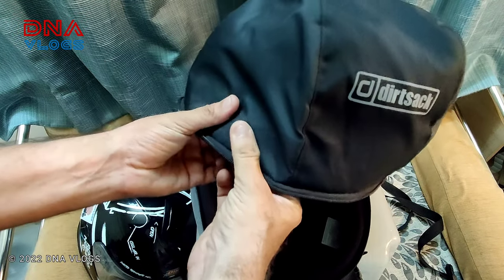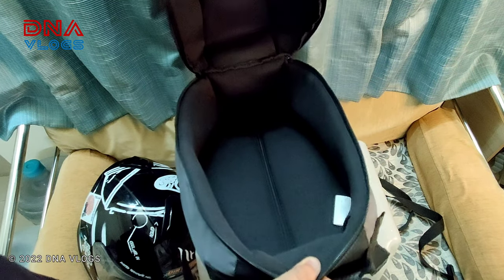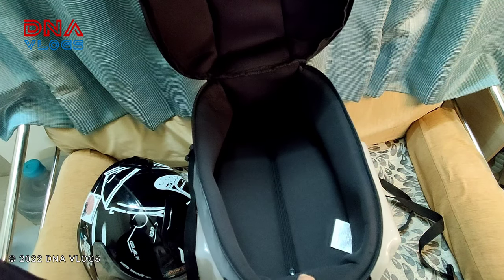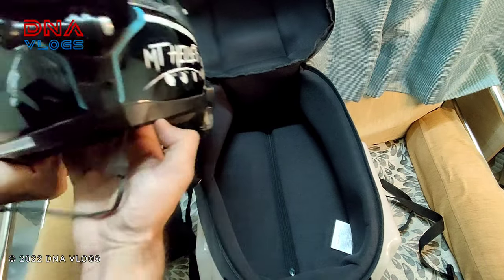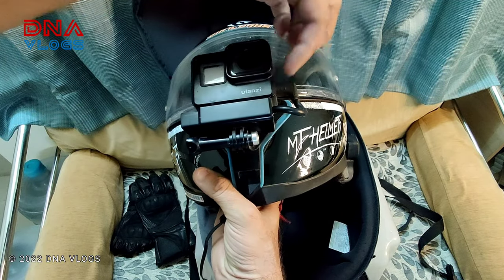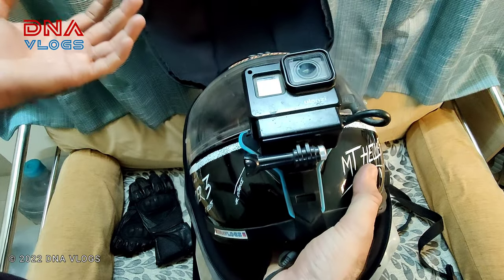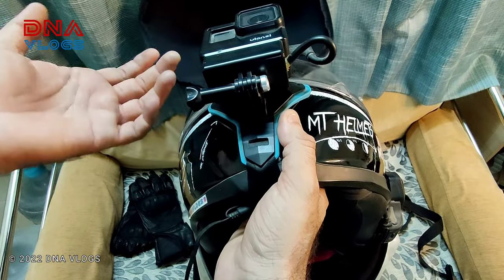I don't think this bag is waterproof, and I don't have a rain cover for it. But you can purchase small rain covers separately and use them if you're going out in the rain. Normally I don't move around with this full GoPro-and-mic-adapter setup in the rain anyway, so for rainy rides it's mainly regular use without this camera setup.